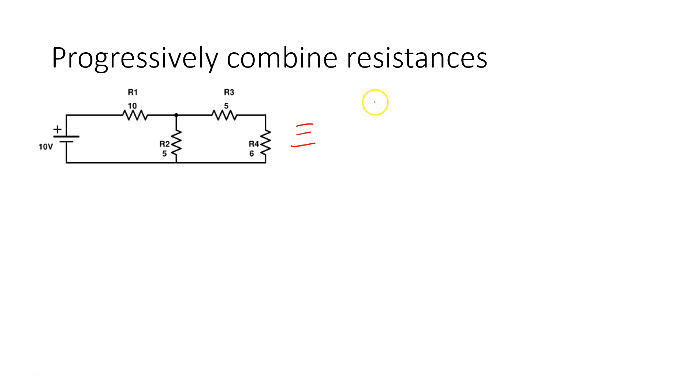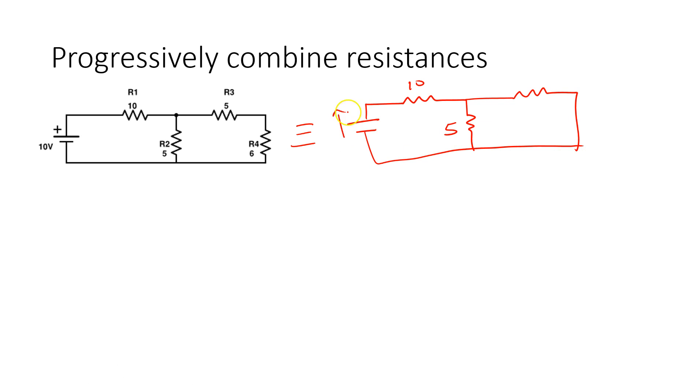We're going to combine R3 and R4, giving us the 10 ohm here and 5 ohm here. Now we have to combine those two into a single resistor. This single resistor is R3 plus R4, which is equal to 5 plus 6 = 11 ohms. So now we have a more simplified circuit with 10, 5, and 11 ohms.